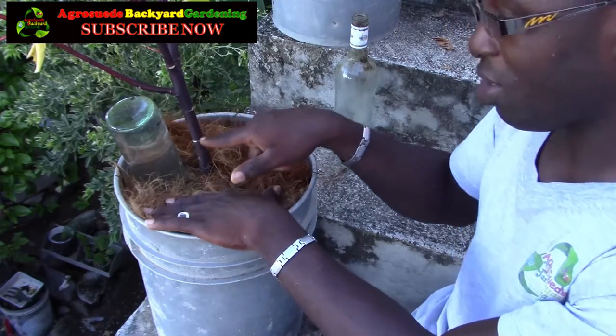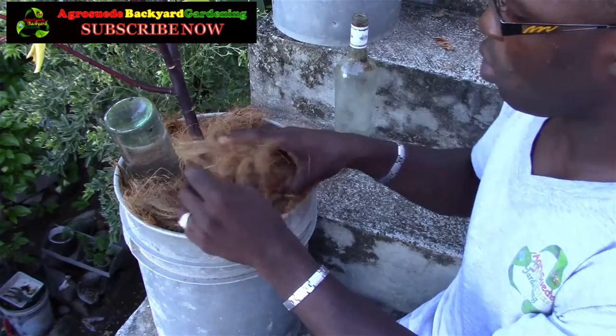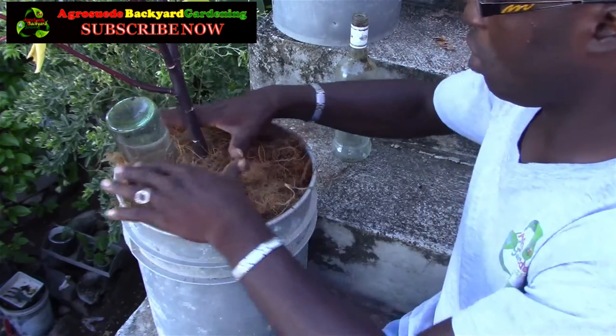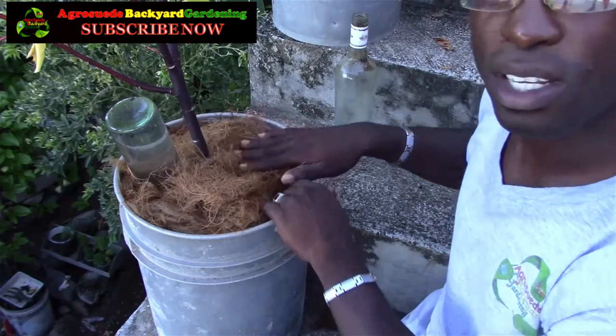You have to put a lot — you have to put a lot — just to ensure that the sun does not evaporate the moisture from it. And look at how nice and presentable this is.